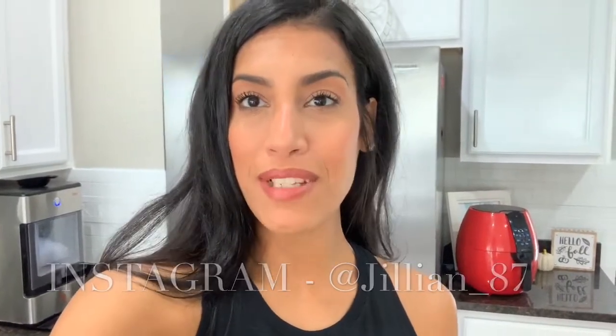Hey guys, welcome back to my channel, or welcome if you are new. My name is Jillian and as you can see from the title, today's video is going to be three healthy snack ideas. I'm going to share three healthy snacks that are really easy and quick to make and are delicious. I'm filming two of them today and then later tonight I'll make the other one, because the second one has to sit in the fridge overnight.